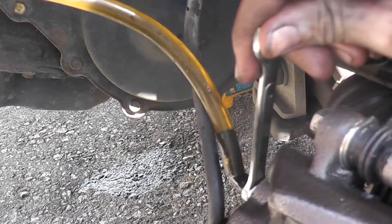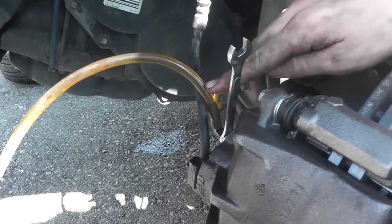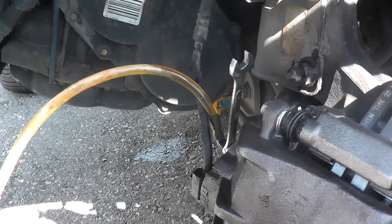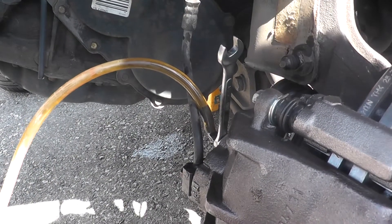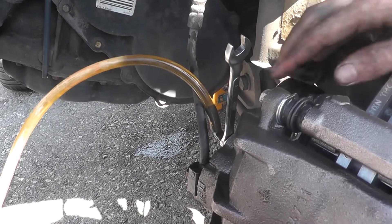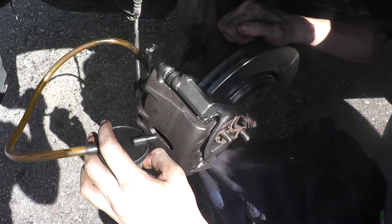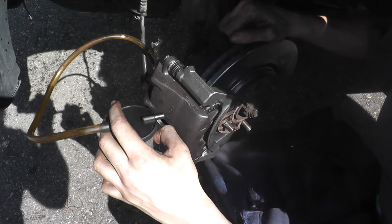Now we're going to close it and pump again. We're going to keep doing this process until you see no more air bubbles coming through. You should always be checking the reservoir to make sure it stays filled. Once you have no more air coming through the hose, your brake pedal should be rock hard. One thing to remember: if you're doing all four wheels, start furthest from the master cylinder. Thank you for watching, we'll see you next time.